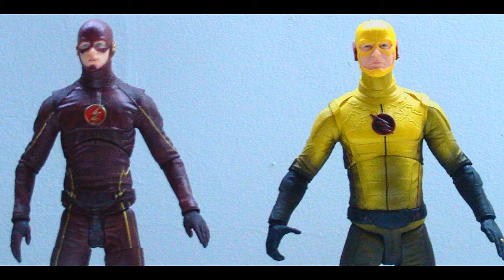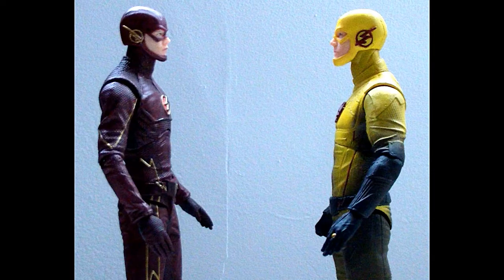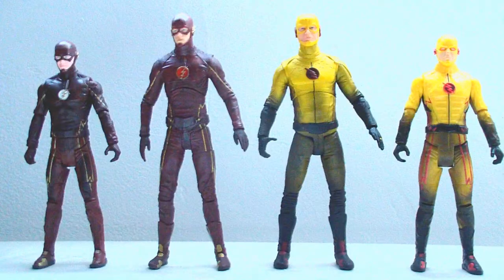Reverse Flash is one of my favorite characters, and he's always been far and few between getting figures. But lately there's been a slew of them coming out, and I think you've got to buy them all.